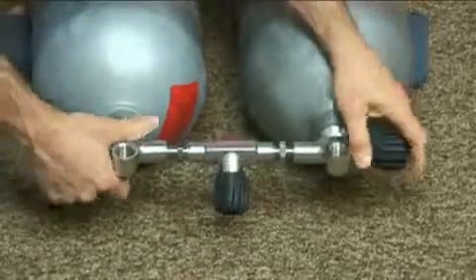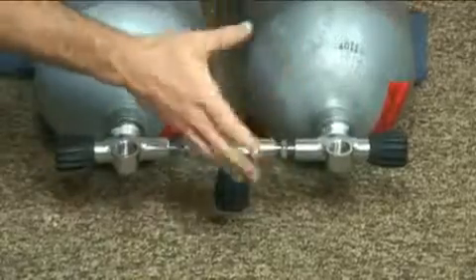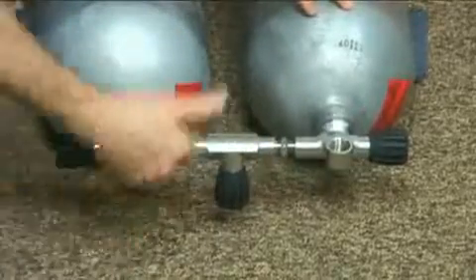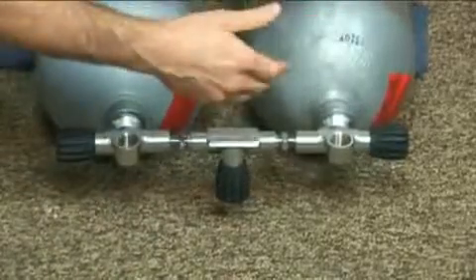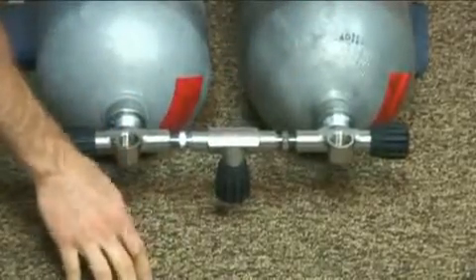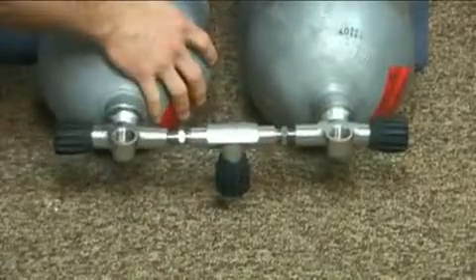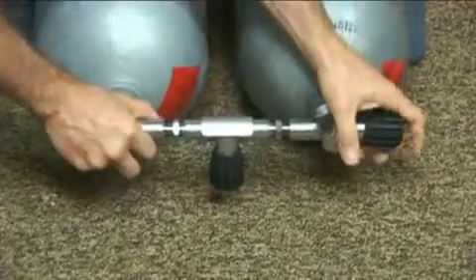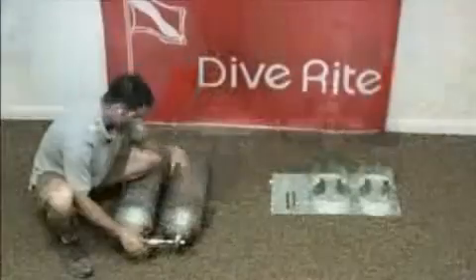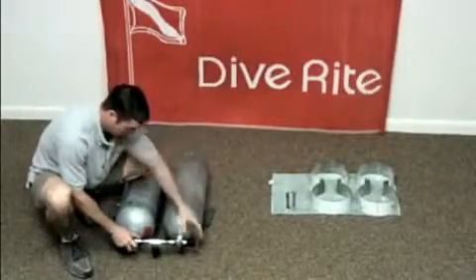With the crossbar, one side has reverse threads and one side has standard threads. I like to put the reverse-thread side to the left-handed K valve. Both sides, as you thread it on, have to thread at the same time. If one threads sooner than the other, you risk cross-threading, the O-rings not matching up, and some leaks.